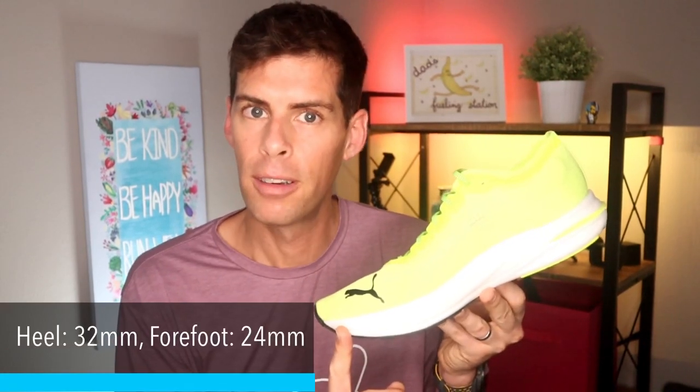The midsole is where it's at — 32mm in the heel and 24mm in the forefoot, giving it an 8-millimeter drop. I can work with that; that's pretty much spot on where I like a shoe to be.